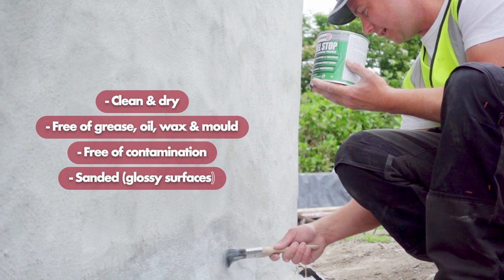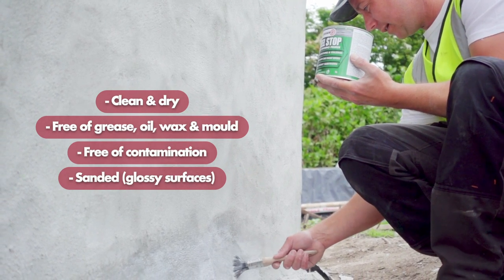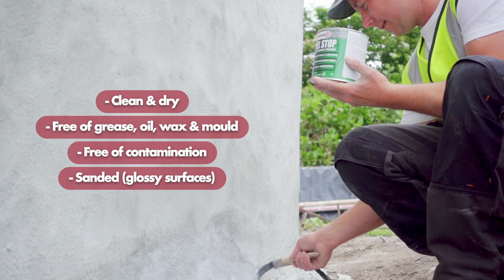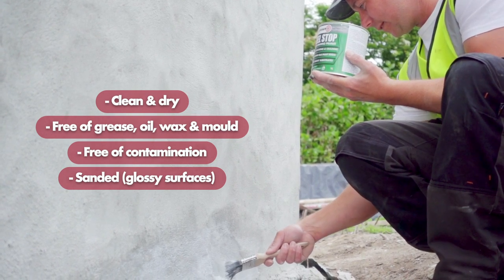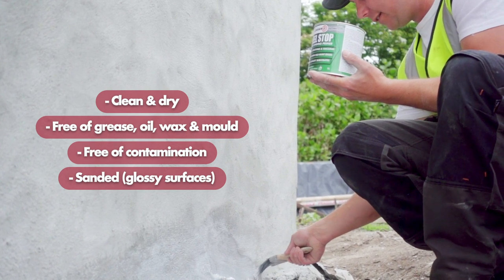Thorough surface preparation is important and the substrate must be clean and dry, as well as being free of grease, oil, wax and mould. Excessive dust must be removed, with the surface free of contamination that could interfere with adhesion, and glossy painted surfaces must be abraded.